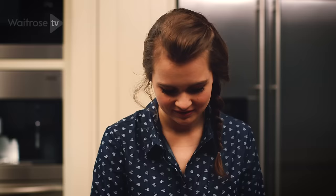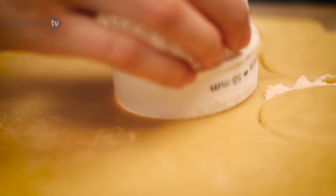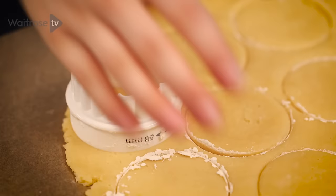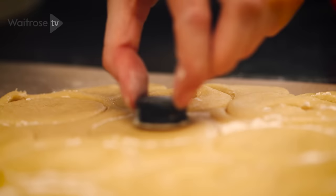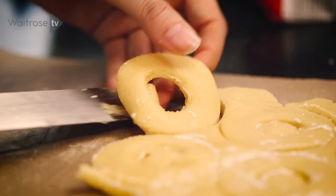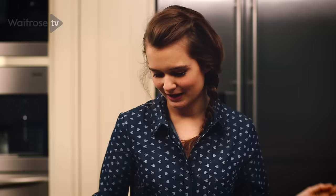Peel back the top layer of parchment. I've got a round cutter which I'm going to use to cut nice even rounds out of my dough. If it gets a bit sticky you can just lightly flour the cutter. I use a lid of a vanilla extract bottle just to take the centre out of each biscuit. Move the cut out biscuits onto a baking tray using a palette knife and pop the middles out. I've got 12 biscuits on one baking tray, and the remaining dough you can either put in the fridge and use later or carry on rolling and make some more biscuits.